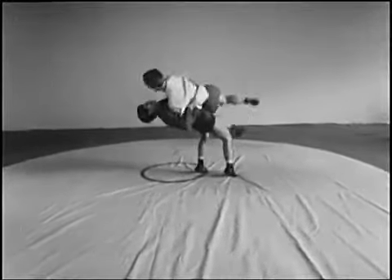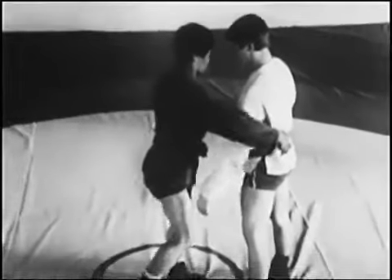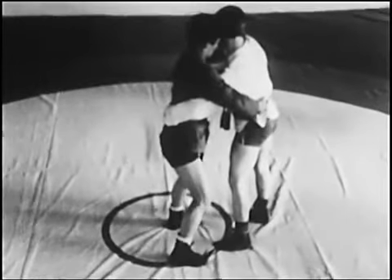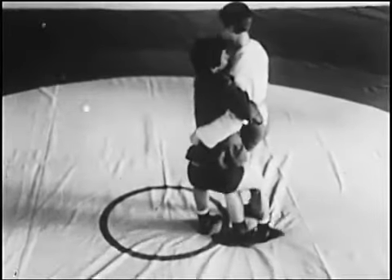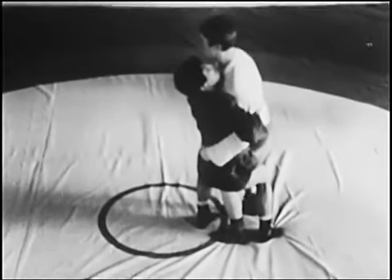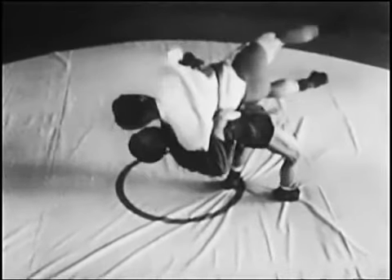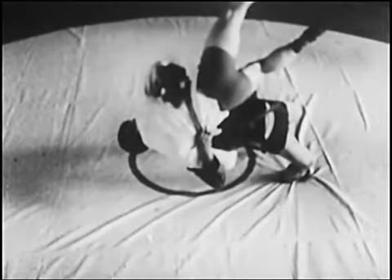Броски прогибом. Атакующий захватывает пояс через руку соперника, сближается вплотную подшагиванием или прыжком, сгибает ноги, а затем, выпрямляя их в падении назад и прогибаясь, отрывает противника от ковра, разворачивается грудью и завершает бросок.